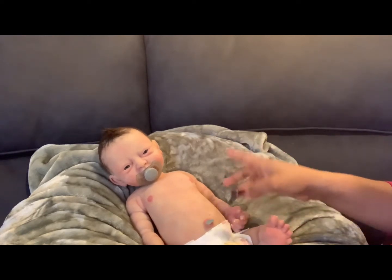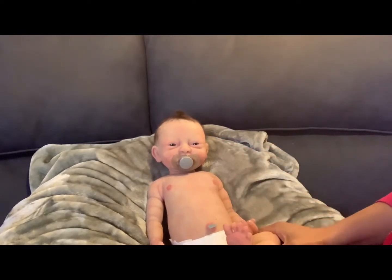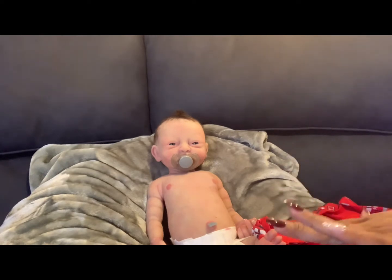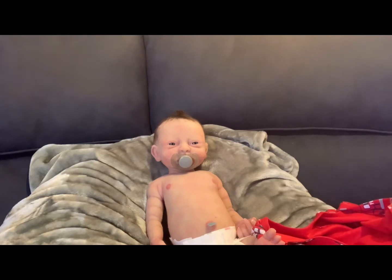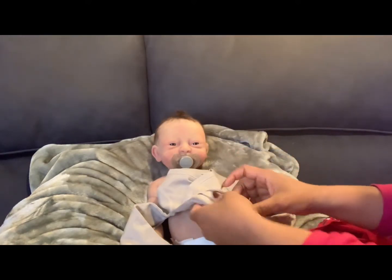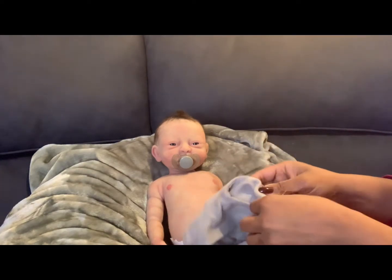I am nervous with him, but not as much as I would be with a higher-end silicone doll. I can really enjoy him without having fear of messing him up. Not to say that people with high-end silicones can't enjoy them — just for me personally, I'm able to enjoy him without that fear. He has this shirt from the box opening, and I think I'll put that back on him with this newborn-size sleeper.